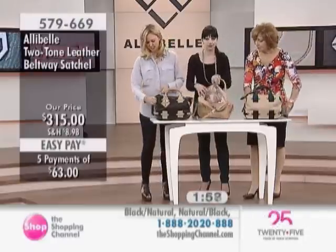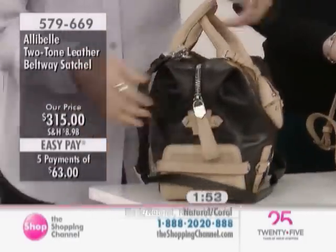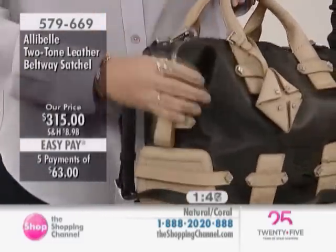You can see how soft the leather is — look at this fold right here. It wouldn't do this so naturally if it was that stiff, structured leather. It really does show the quality of the material.